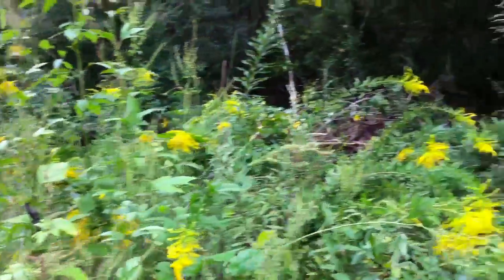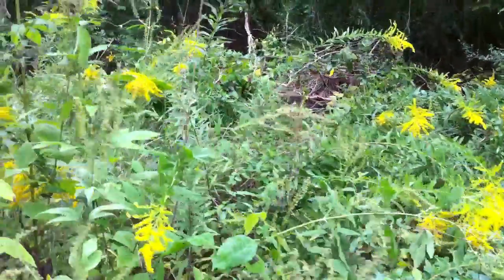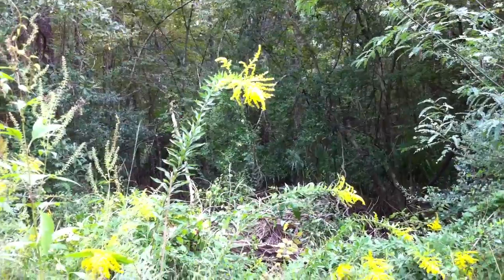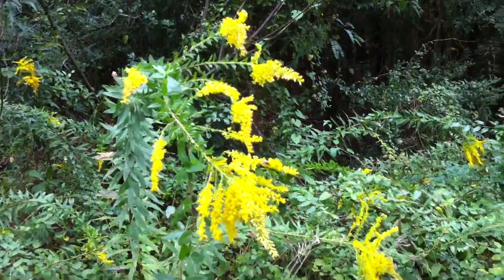I just want to share this with you guys. I'm not sure what variety of goldenrod this is, but it's what I see everywhere down here — it just grows up one big tall wispy stalk and then it puts on this kind of conical but fluffy shaped flower head.